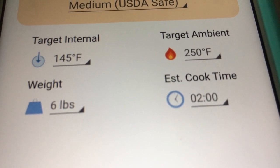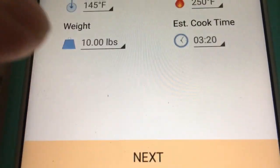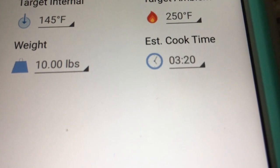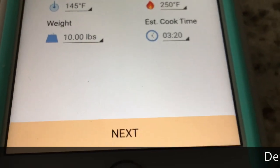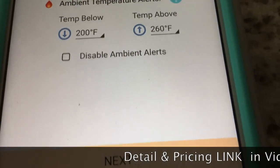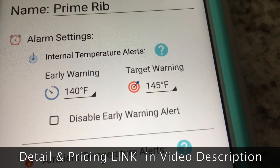I love this option — you can change the weight. Just click in that box and let's select 10 pounds. Now the cook time changes to 3 hours and 20 minutes. I really like this — I haven't seen any other apps that do this. We'll click Next, and it names this 'Prime Rib' and shows alarm settings.